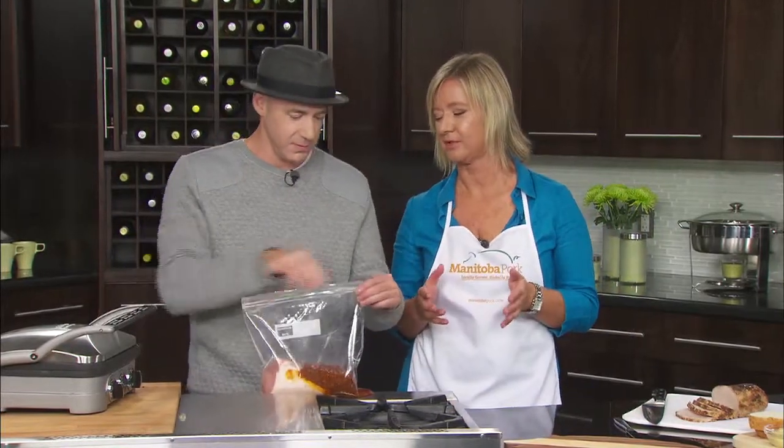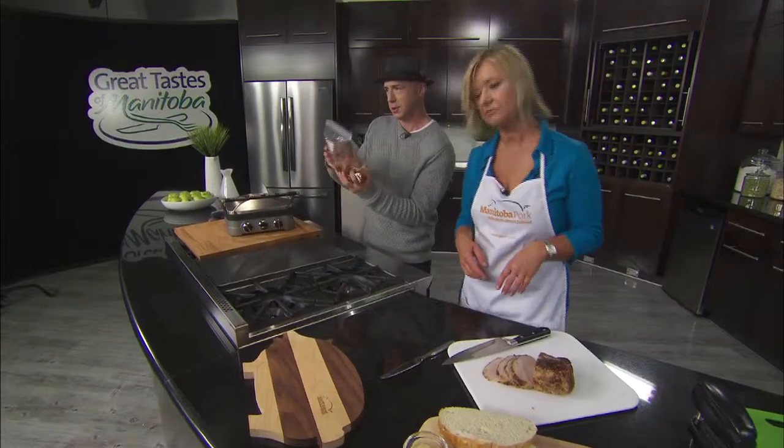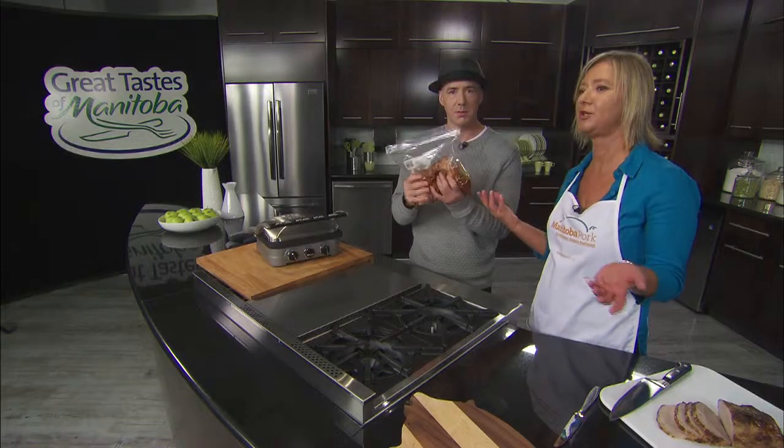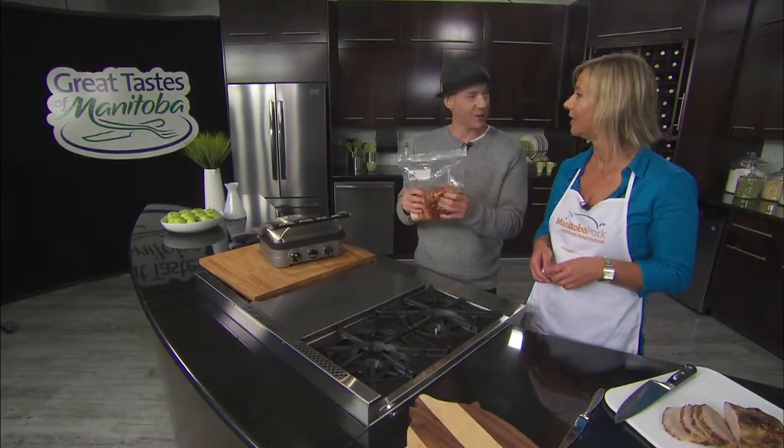Marinate 4 to 24 hours — overnight is ideal because it really allows those flavours to penetrate. And obviously, in the fridge. So we make this roast on the weekend — say Sunday — and now it's like Tuesday. We're going to come back and make the world's greatest sandwich. Let's do that. I'm going to fridge it.